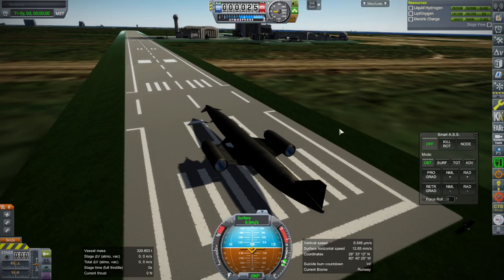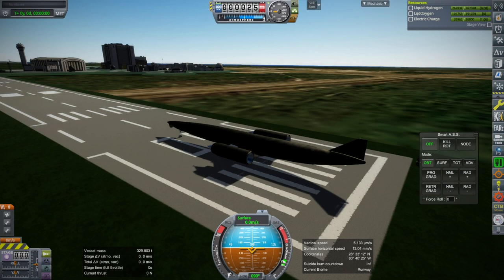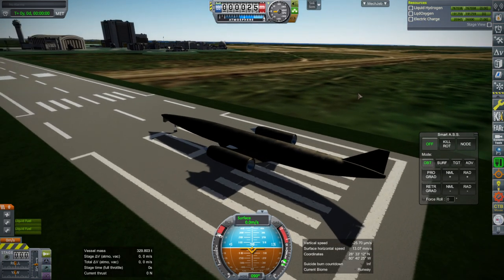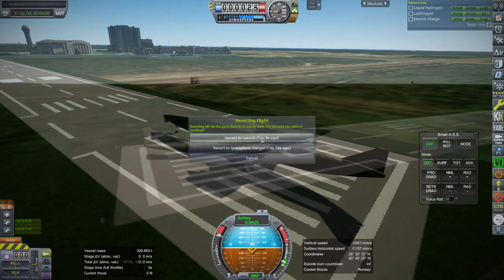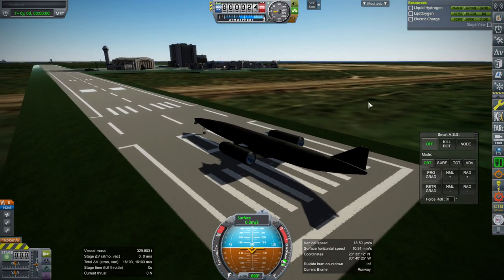We're on the runway at Cape Canaveral. Skylon would require a 5.9-kilometer, or 3.7-mile, long runway. The rotation speed is 155 meters per second — that's 300 knots, which is quite a lot. I'll use atmospheric autopilot initially and go for ignition. For some reason it's asking for liquid fuel even though I told it to be liquid hydrogen dependent. I'll have to do some changes — it was a subtle module manager syntax thing, and I think I've got it right now.